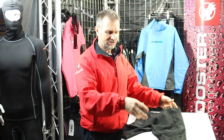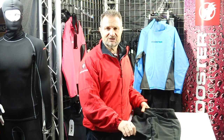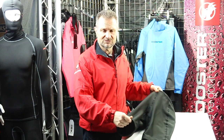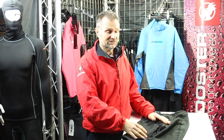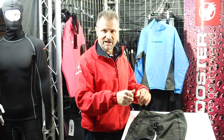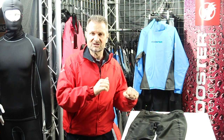Rooster were one of the very first companies to develop a high denier sort of spandex overshorts for use originally on lasers and other single-handed boats where the deck wear and the amount of movement you need to make on the deck is quite extreme.